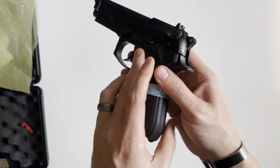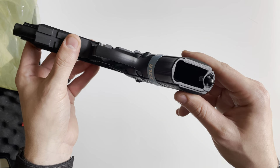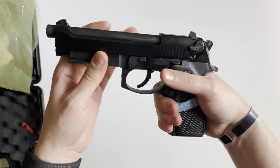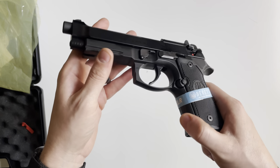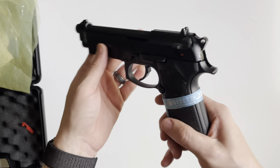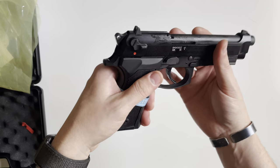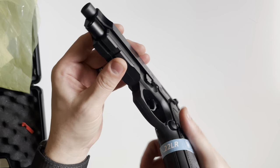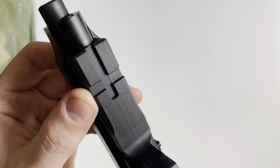The frame is constructed of plastic, but it feels as though they are using some type of weight in here because it doesn't particularly feel like all polymer — I think there's a weight in the grip. Up front you're going to have a one-section Picatinny rail.